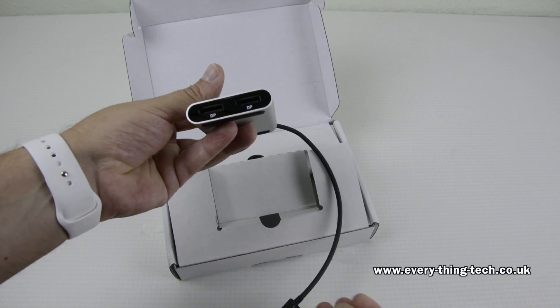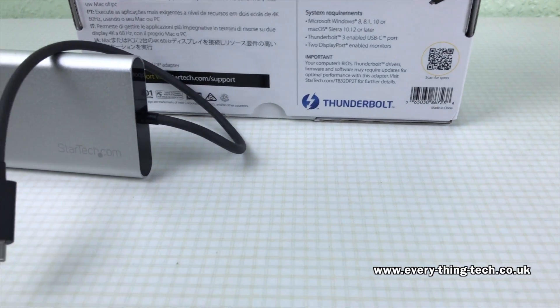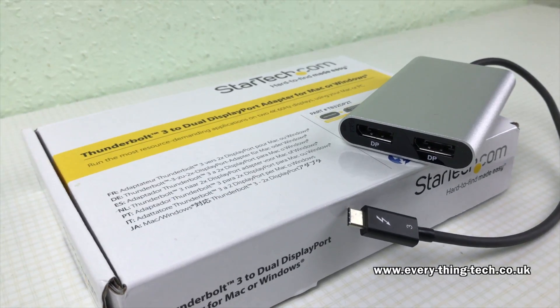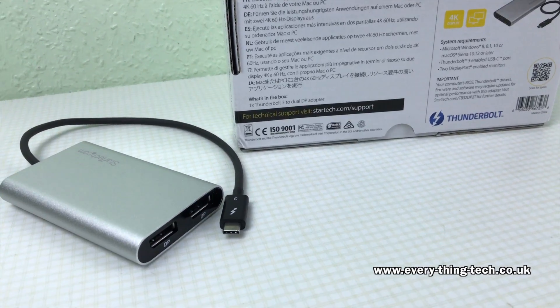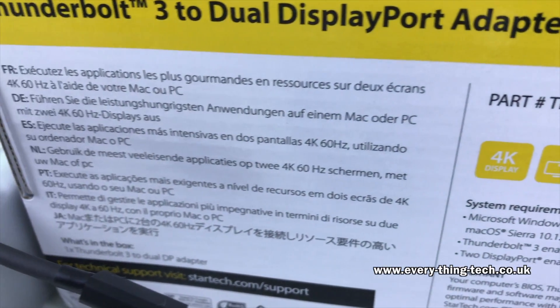This device also supports one 5K display if used with both DisplayPort cables plugged in. The requirements are Windows 8, 8.1, or 10, or macOS Sierra 10.12 or later, a Thunderbolt 3 enabled USB-C port, and two DisplayPort enabled monitors.